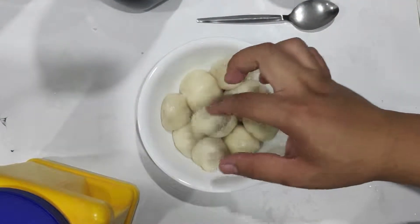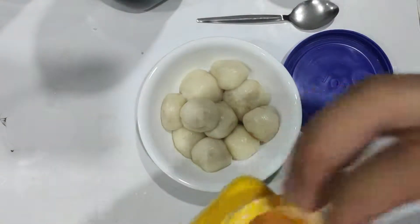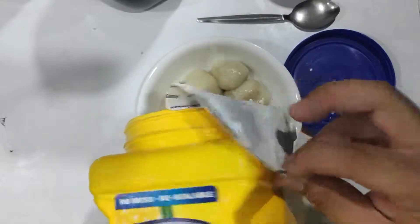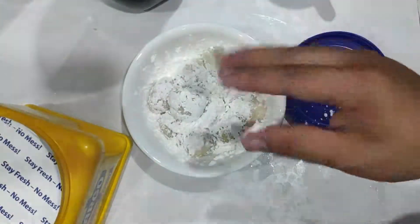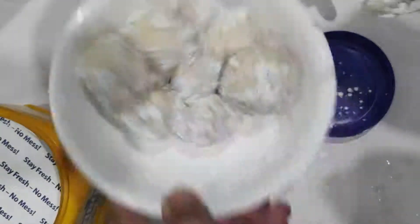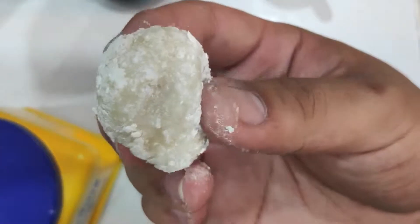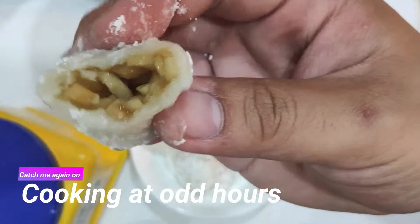These get fairly sticky, so we're gonna remediate that by putting some cornstarch — just a little bit. Just coat it in cornstarch so it doesn't stick. And there you go, looks good. Thank you.